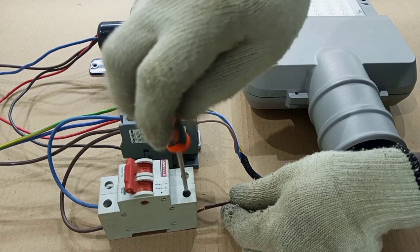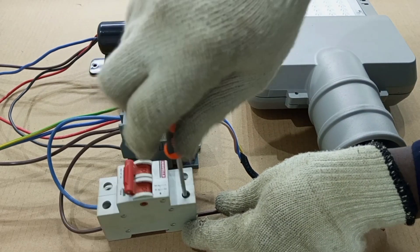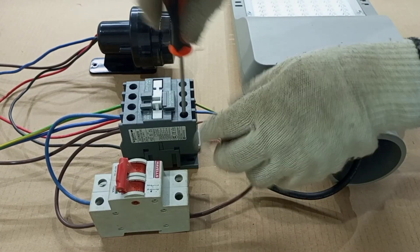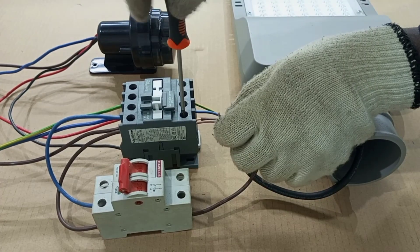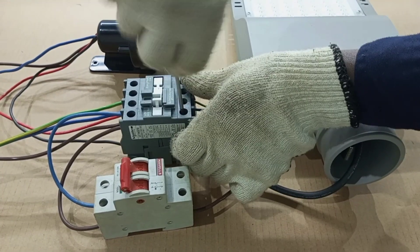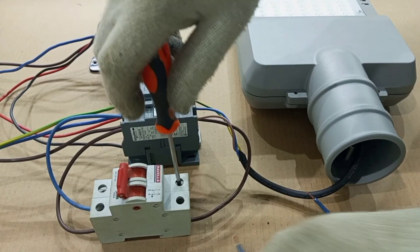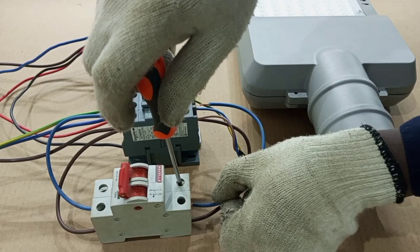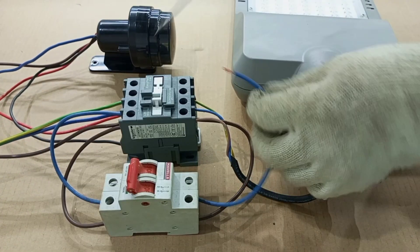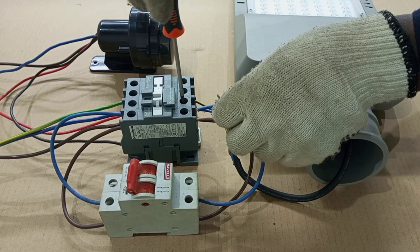Then from the output, we take live from here to the live output going to the lamp. And then again, we take neutral from here to the neutral output going to the lamp.